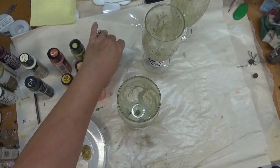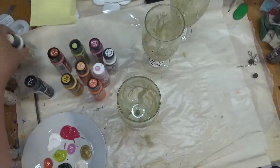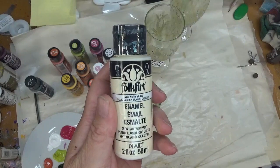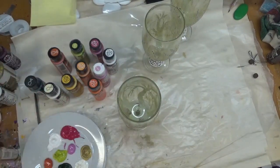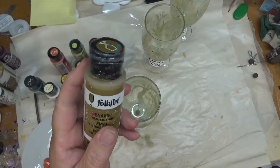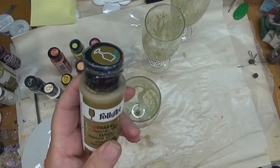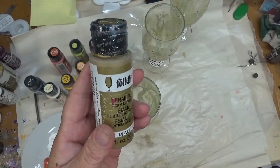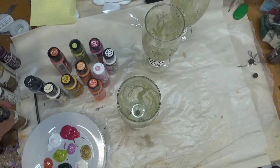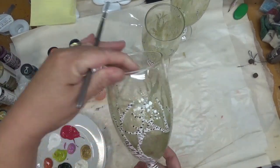For my winter glass I'm going to be using wicker white and throwing in some warm white just to indicate the feeling of snow, and then some metallic gold, also a Folk Art enamel, just to give it some color and contrast. All right, so let's go ahead and get started.